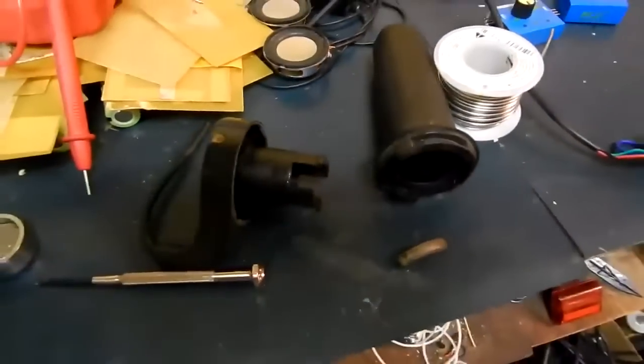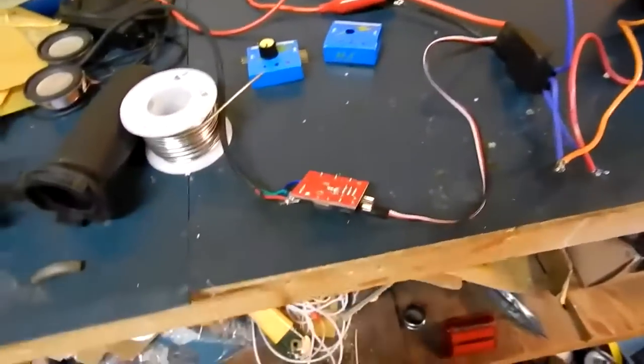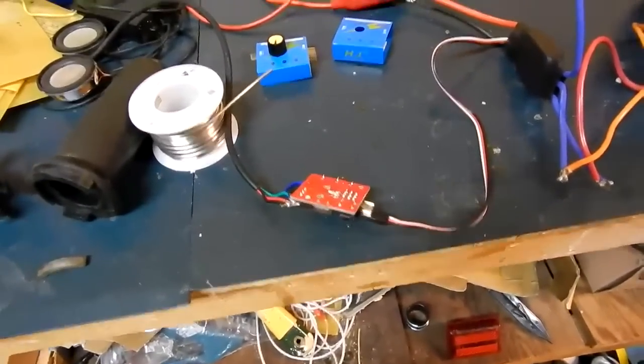So, I'm going to put it back together, and we've got a working throttle. We'll have to heat shrink that, and we'll go from there.